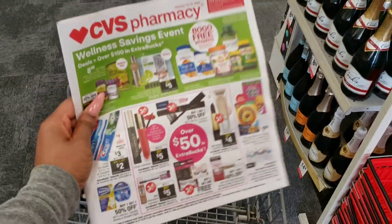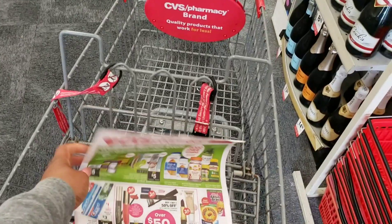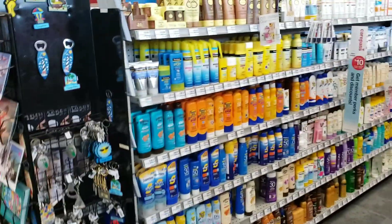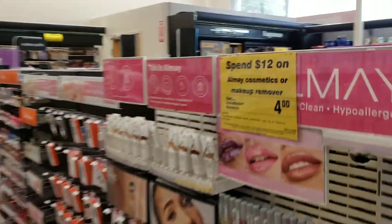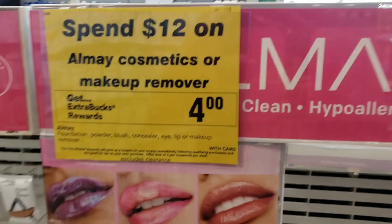The first thing I like to do when I come in the store is grab the ad, because it tells you all the sales and deals. Even if you don't see shelf tags hanging telling you what the sales are — if your store isn't tagged — the ad will tell you what the sales are.